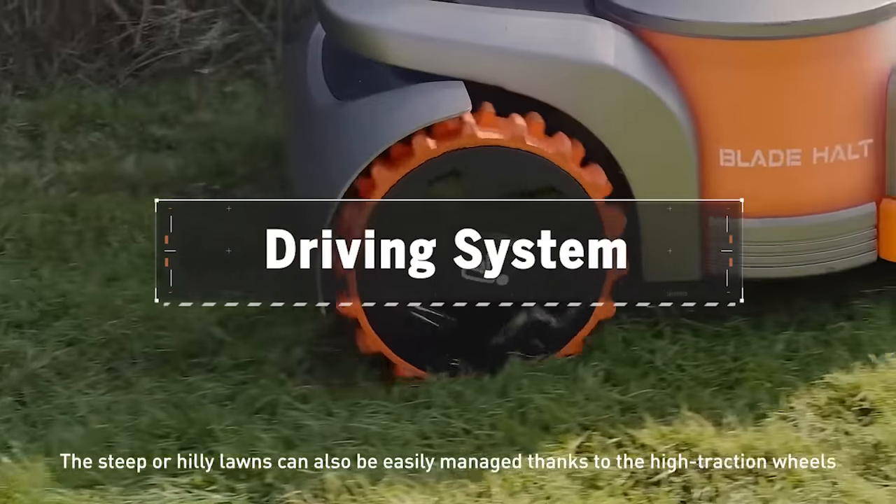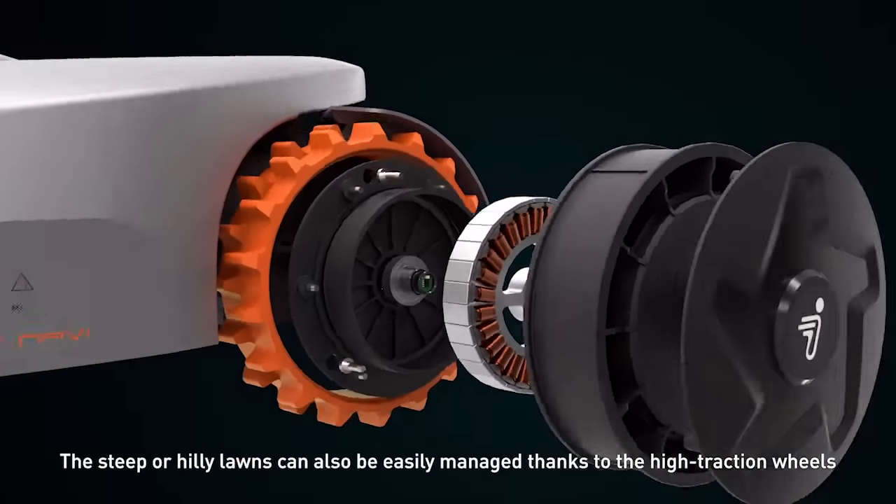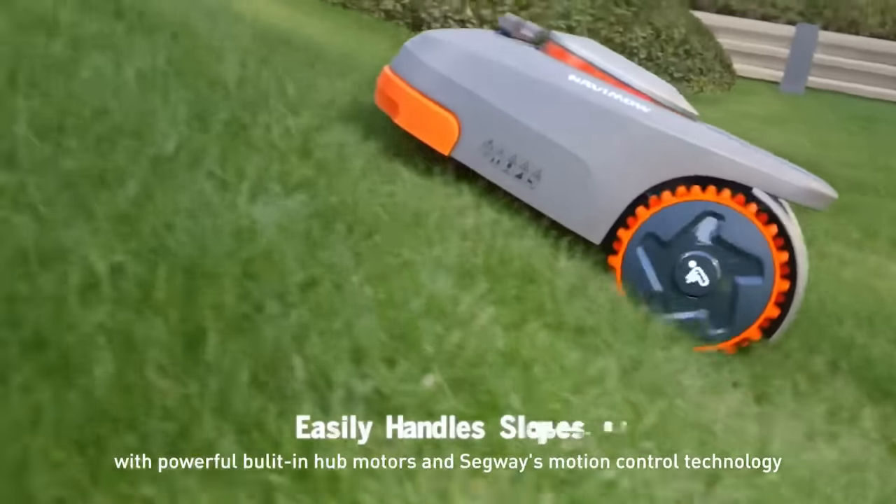Steep or hilly lawns can also be easily managed, thanks to the high-traction wheels with powerful built-in hub motors and Segway's motion control technology.